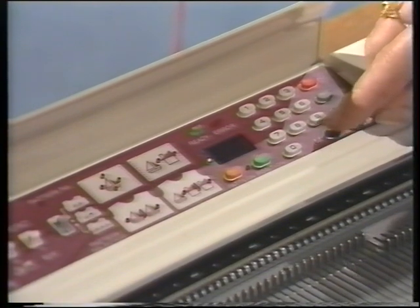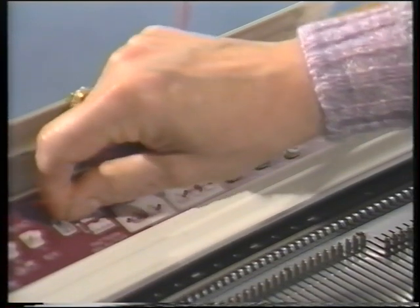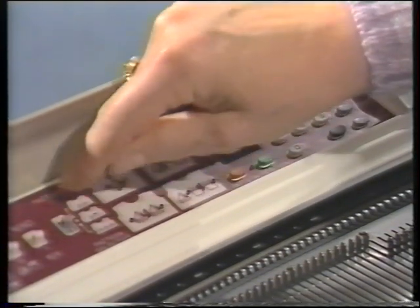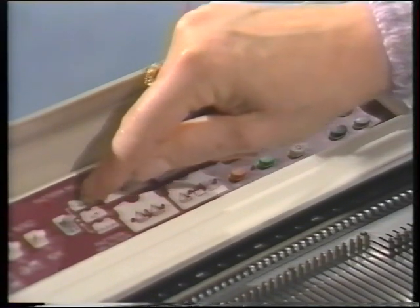Press the memory button. The pattern number light comes on. We'll put the pattern selector switch to the middle, opposite the house and the boat. Two motifs, A and B.